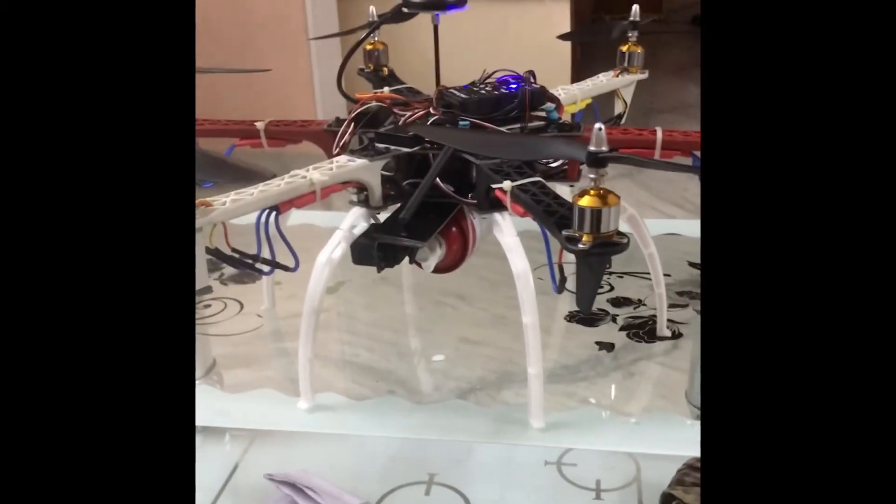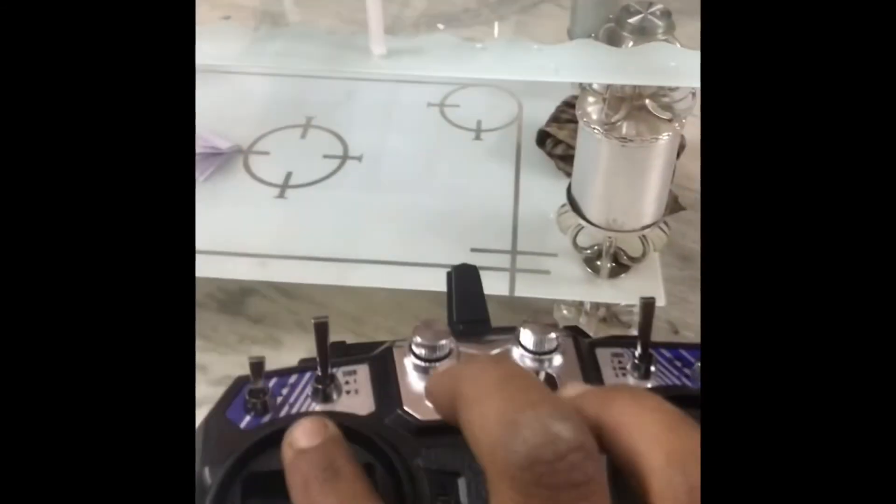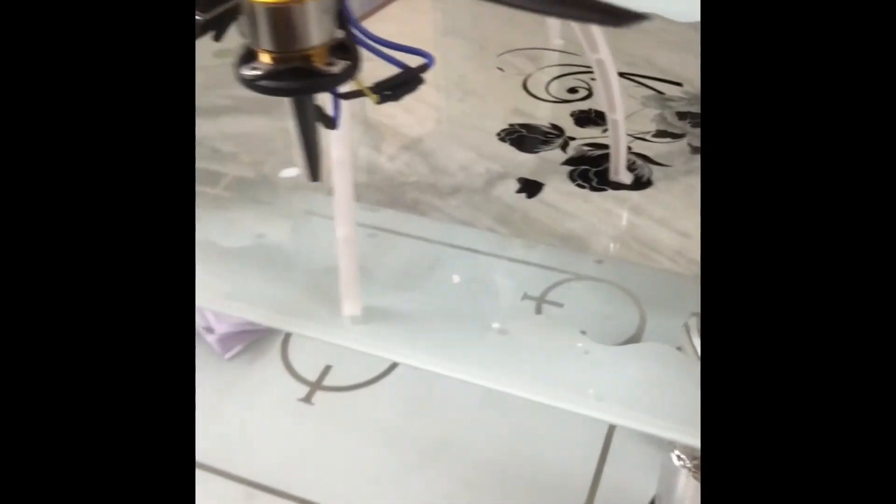You can operate it using this control button. Thank you.